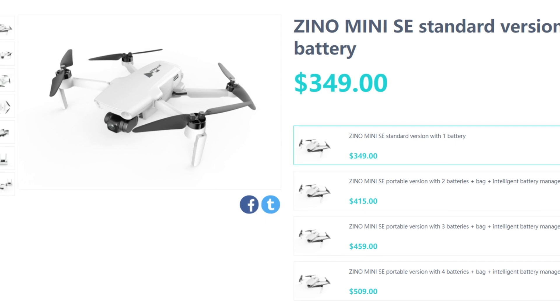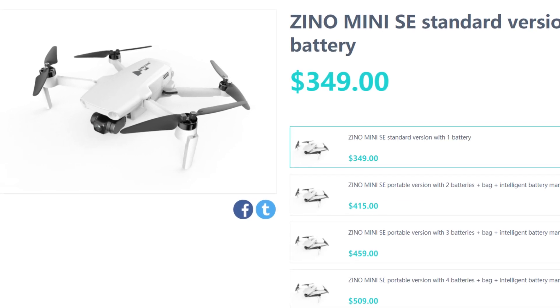Before the Hubsan Xeno Mini Pro has even arrived, they have actually launched the new Xeno Mini SE version, which is effectively a downscaled version of the Hubsan Mini Pro. I just cannot believe what I'm seeing — this is absolutely crackers.